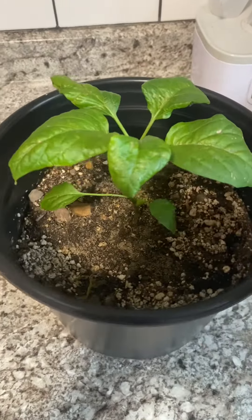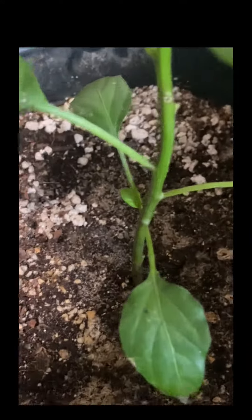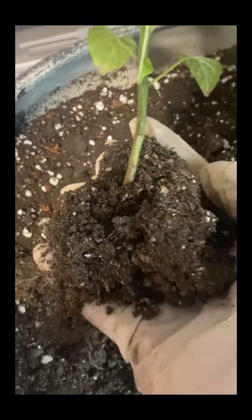As you can see, we're here with the Serrano pepper plant today. It's not showing any signs of progress at this point, so I want to take a look at the roots and see what's going on and what's not going on.